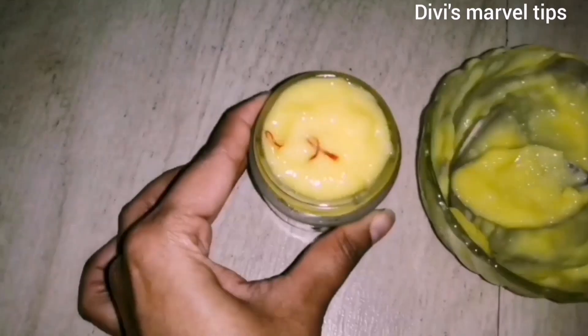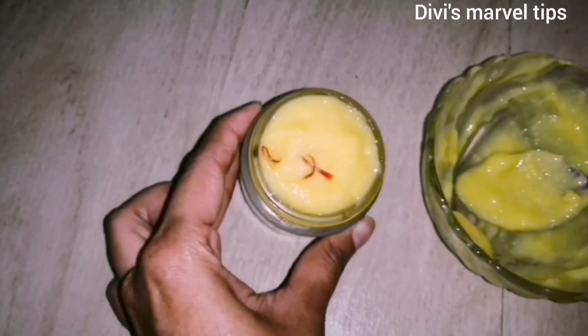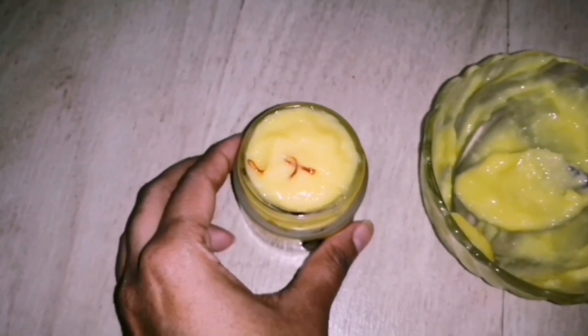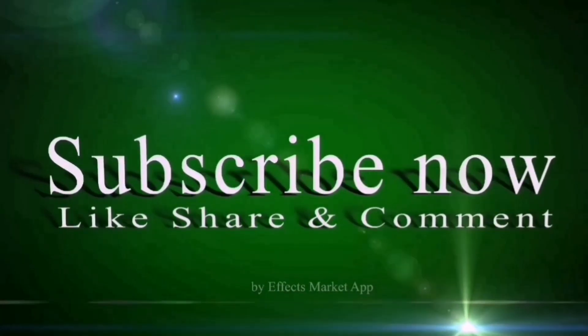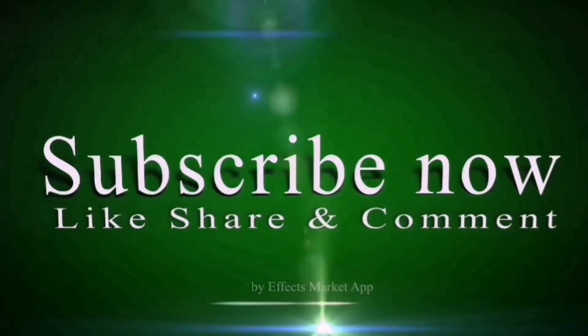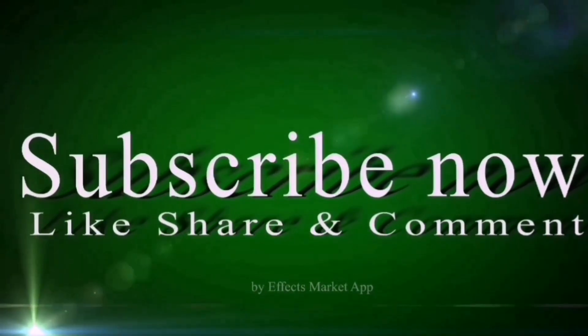If you use natural ingredients, there are no side effects. You can use this method every 3 days. If you liked this video, please like, comment, share, and subscribe. Click the bell icon to be notified.